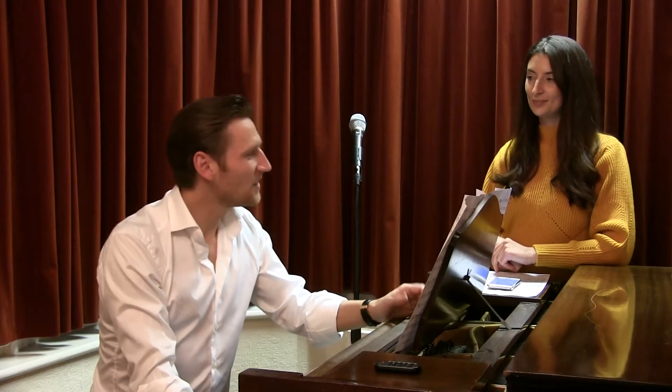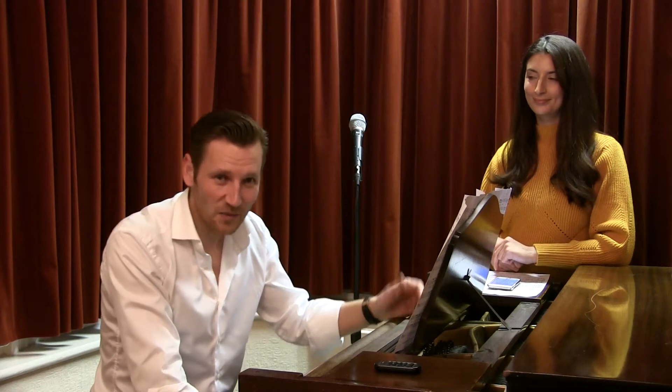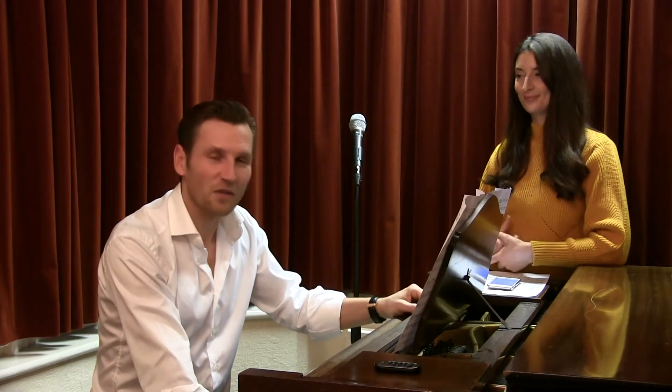Hello everybody and welcome to your next free singing lesson. Today we're going to look at a song, Diamonds, which is performed by Rihanna, and we've got a new demonstrator with us today. Please welcome Rachel, who's come along to sing the song for us.